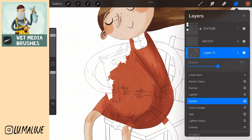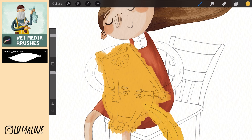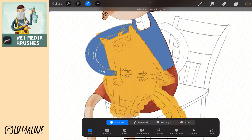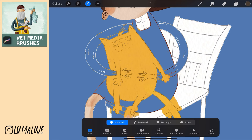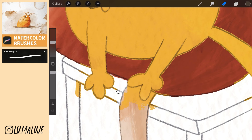Create a new layer and color the cat. Go to the sketch layer and select as much area as possible around the cat. Go back to the layer with the cat and swipe down with three fingers to delete. Erase the unnecessary parts that remain with an eraser.